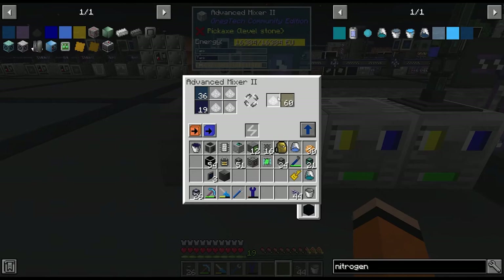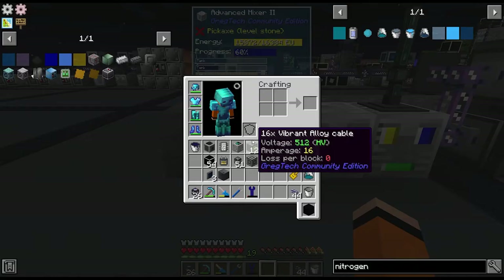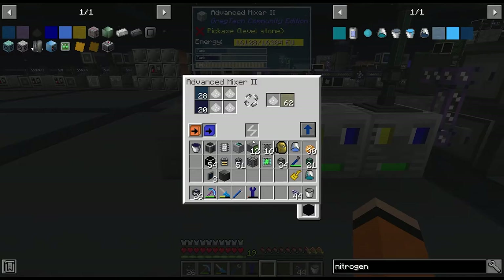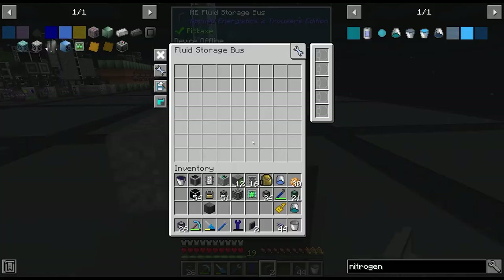We'll put the rocket fuel output into a buffer as well. I'm not sure if this buffer is going to be big enough — it produces quite fast. I might replace it with a quantum tank; I did make one of those. But at least production is now set up. We might as well put a fluid storage bus on here for rocket fuel and complete the quest.